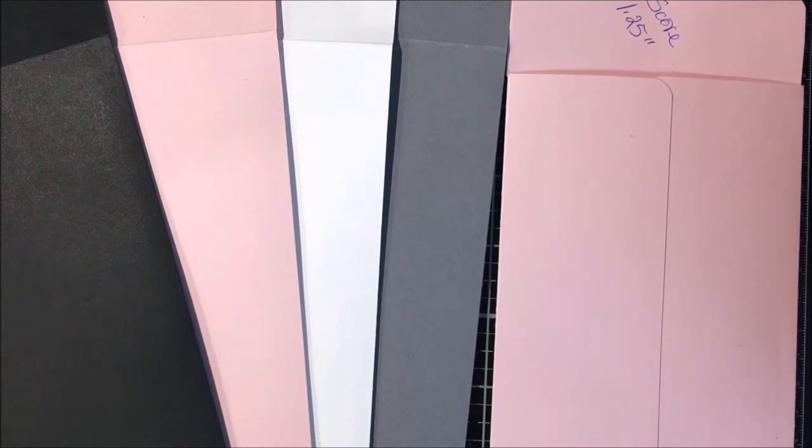Around that time, some vendors had come out with envelope builders to make the envelopes. I thought how simple it would be to make my own envelopes since I have multiple colors of cardstocks. So, let's get started.